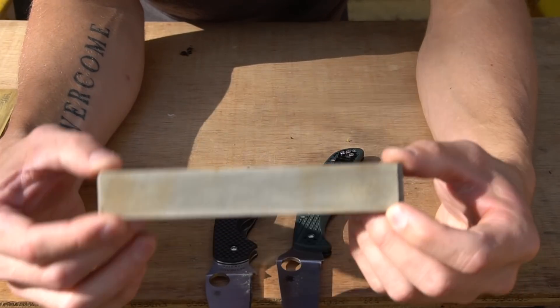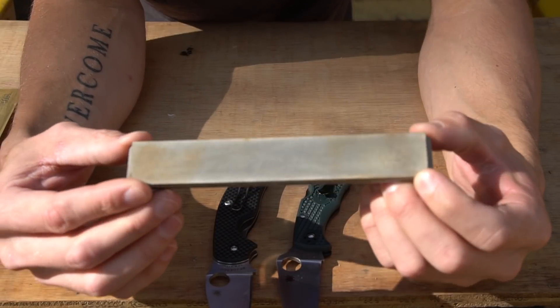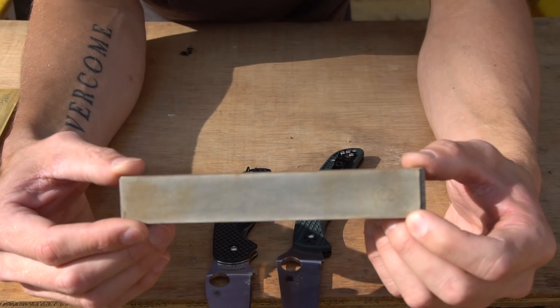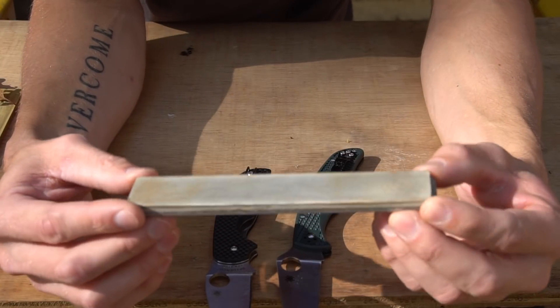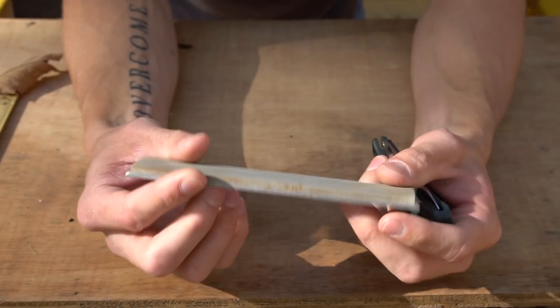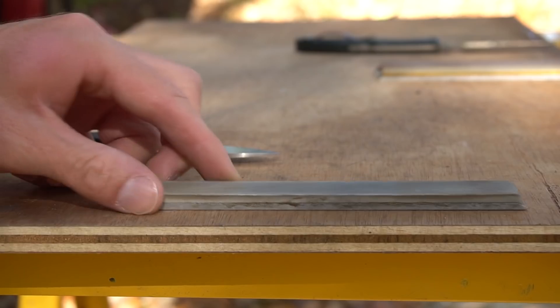The nice thing about going back to a coarse stone is that there's no guesswork as to whether or not you've apexed. A blade coming off of this 220 grit — you can actually see the burr and you can feel the burr. So I'll go ahead and splash some water on this 220 grit Edge Pro stone.